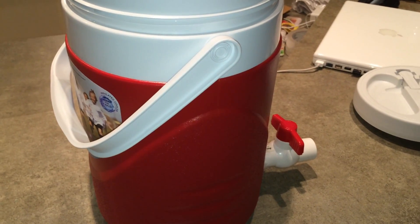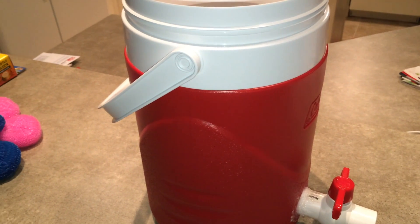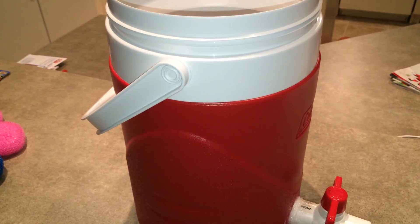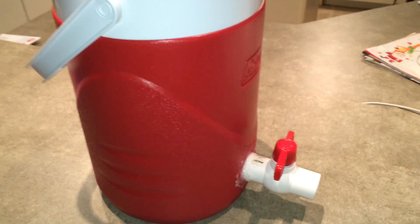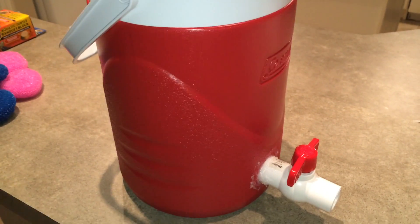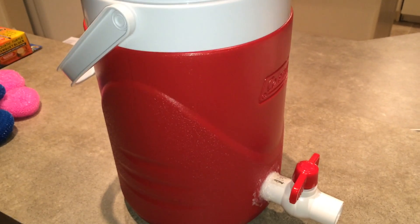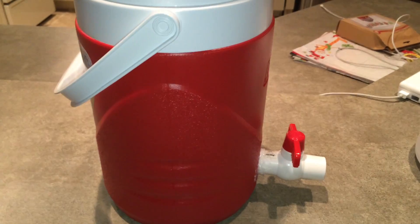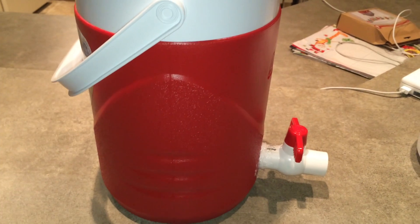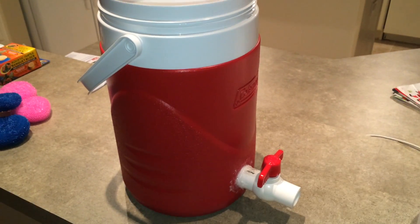I liked that form factor better just because it was smaller. As I mentioned in that video, this canister filter is going to be put on my son's turtle tank, so it's going to be in his room. I did want something small that I can tuck out of the way so him and his little brother are not as tempted to tamper with it or accidentally knock it over.